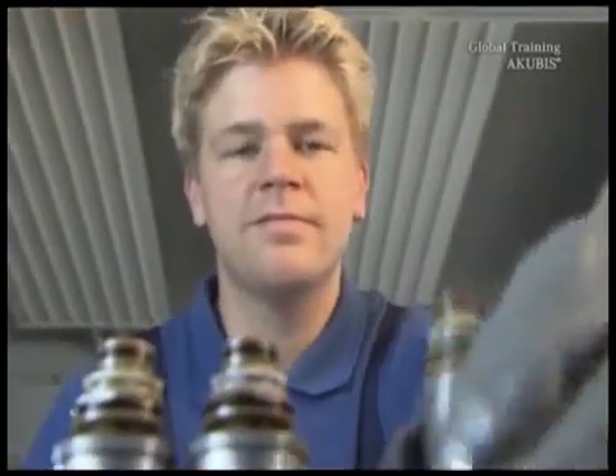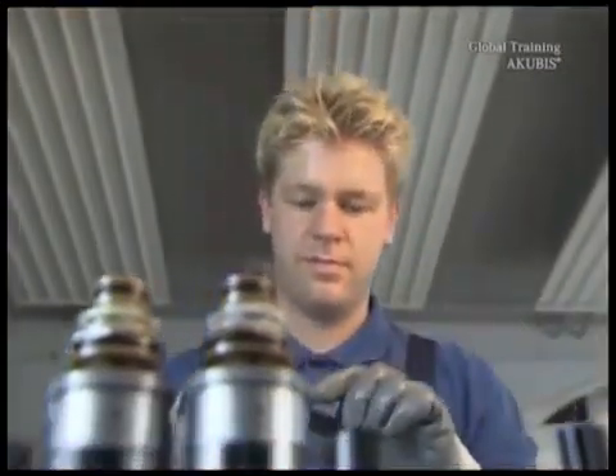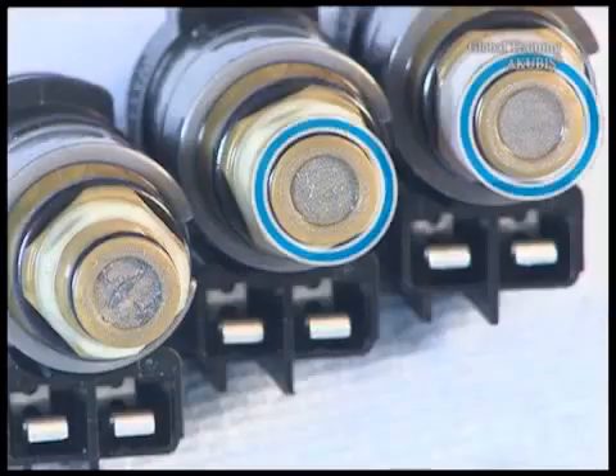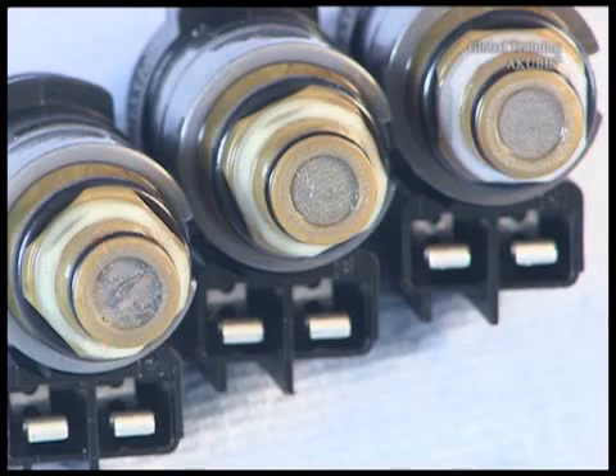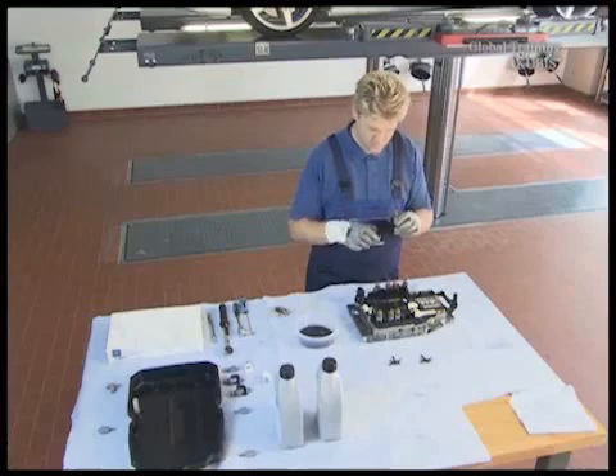After cleaning, check that the valves are clean and undamaged. These look good — you can use them. With the left valve, the cleaning was not successful. Replace the defective valve with a new one.